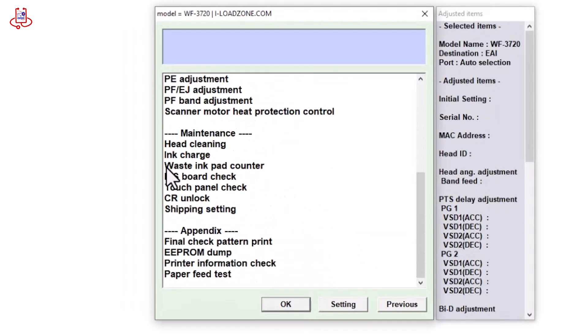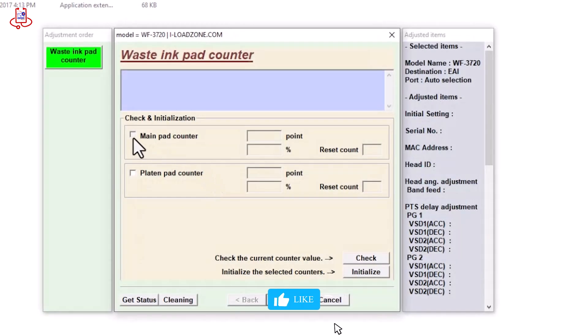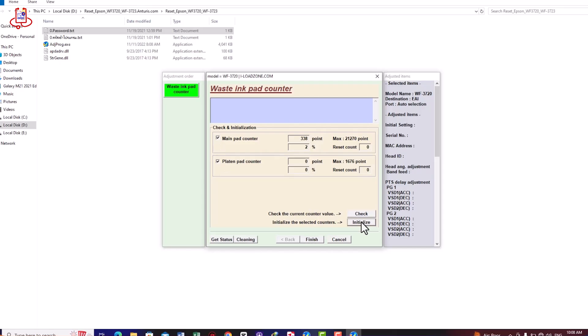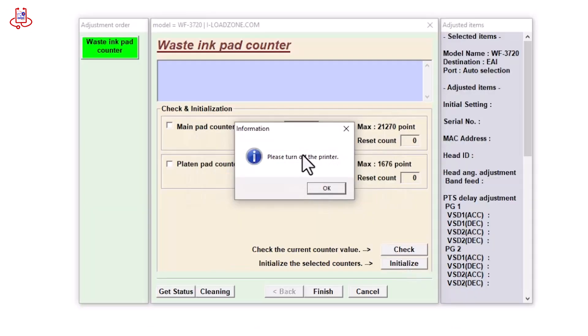Now double-click on the Waste Ink Pad Counter option. Now first check the printer's memory. You will see that only 2% of the memory is used, and 98% is free. Now mark both options again, and click on Initialize to reset the printer. Once the reset is complete, turn off the printer, and then turn it back on to finalize the process.